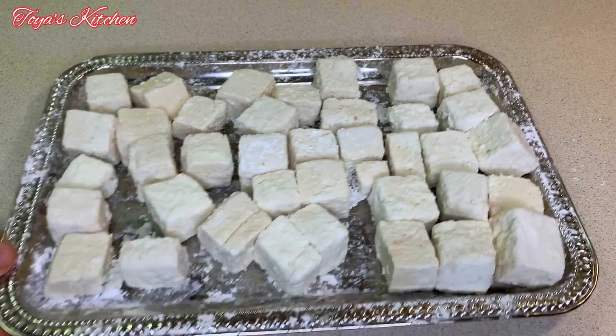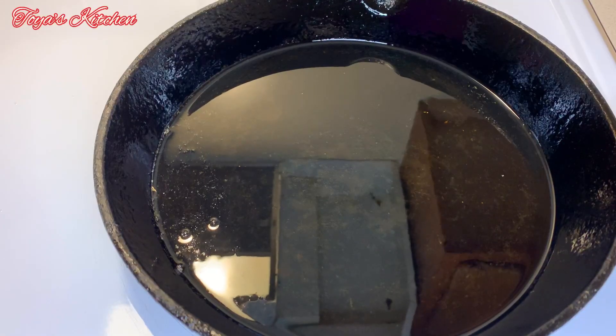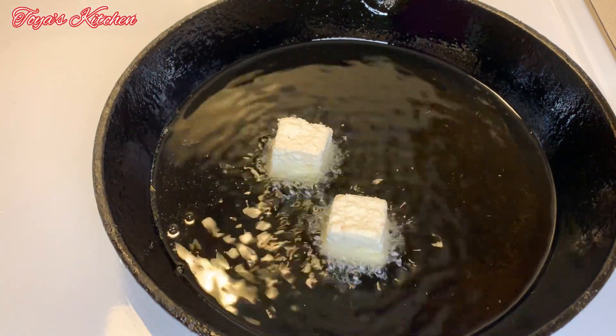Now my tofu is all nice and coated. I'm going to go ahead and fry these up until they're nice and crispy, and this should take anywhere from about five to seven minutes.